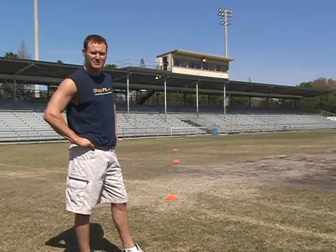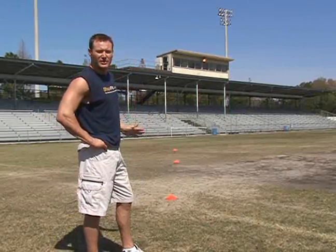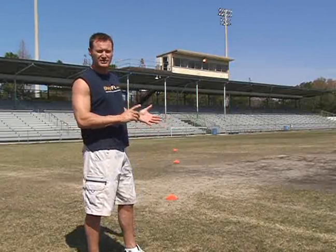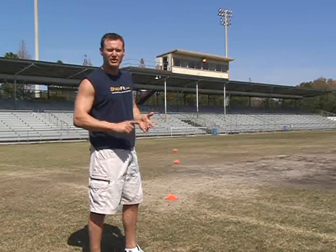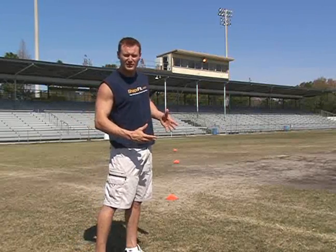Basically what we're going to do here is a mix and match of different agility movements based on these cones. You can select what you want to do in any given order, but basically it's going to deal with a sprint, a back pedal, karaoke, side shuffle — and really, again, it's any order you'd like to do.